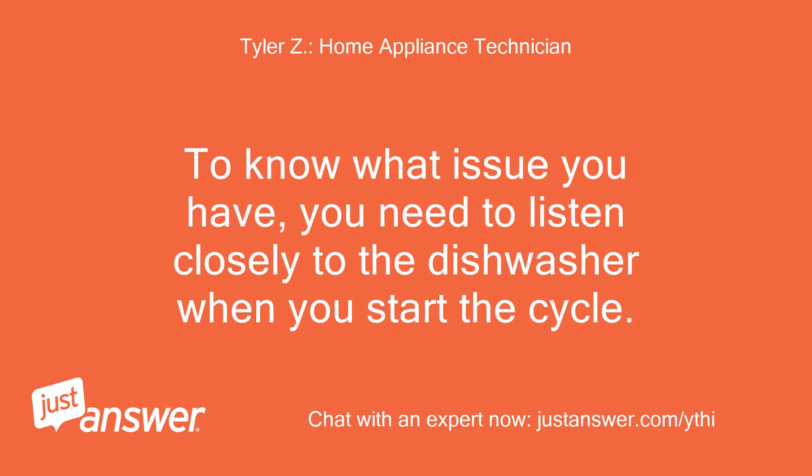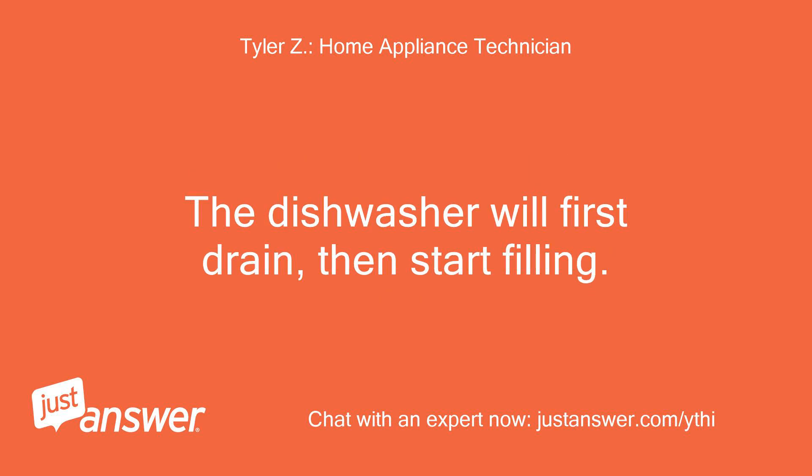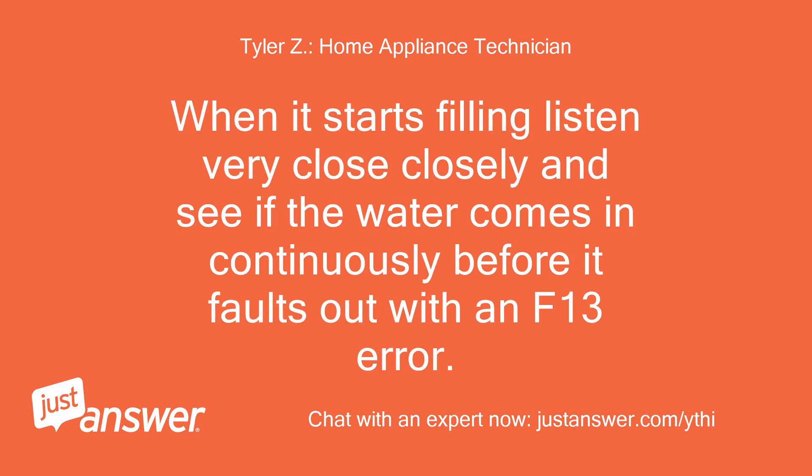To know which issue you have, you need to listen closely to the dishwasher when you start the cycle. The dishwasher will first drain, then start filling. When it starts filling, listen very closely and see if the water comes in continuously before it faults out with an F13 error.